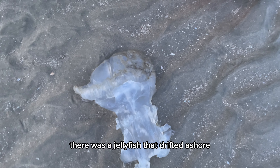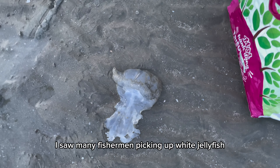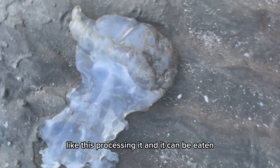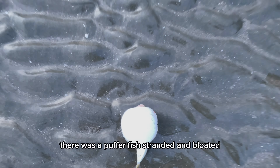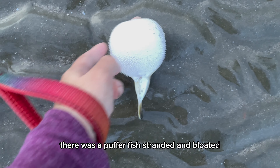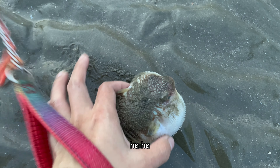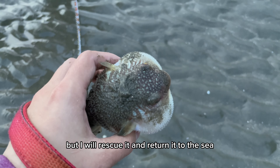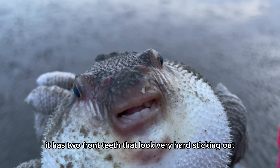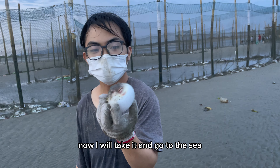There was a jellyfish that drifted ashore. I saw many fishermen picking up white jellyfish like this, processing it, and it can be eaten. There was also a puffer fish stranded and bloated — it looks pretty funny. I really don't know if it's alive or not, but I will rescue it and return it to the sea. It has two front teeth that look very hard sticking out. Now I will take it and go to the sea.